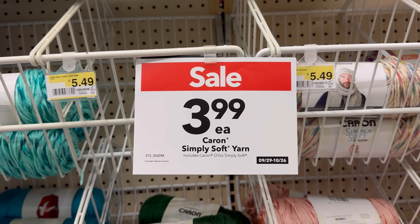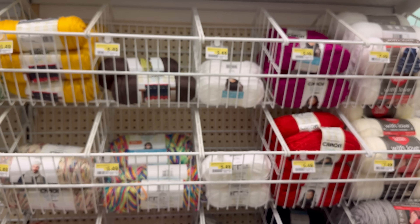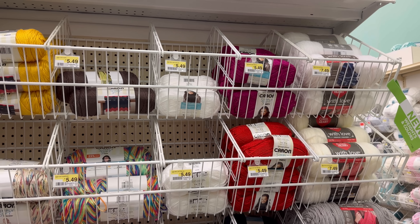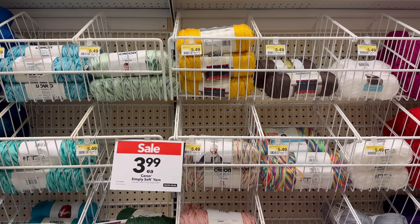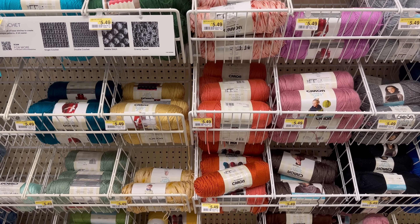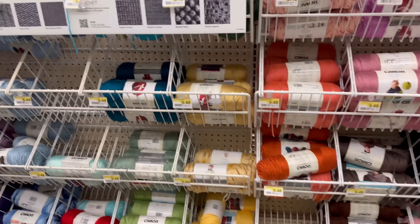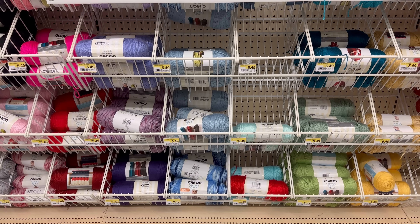$3.99 for Karen Simply Soft yarn. You guys know I really love all of these colors. What do you think of all the Karen Simply Soft colors? Does it seem like there are tons more colors now than there used to be? It seems like it to me. I just wanted to give you a quick sweep of what colors they have. I love how they have it all displayed in the rainbow - some of them are a little out of order, but that's okay.